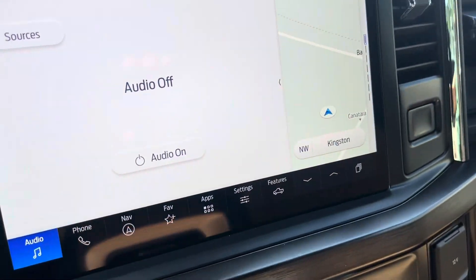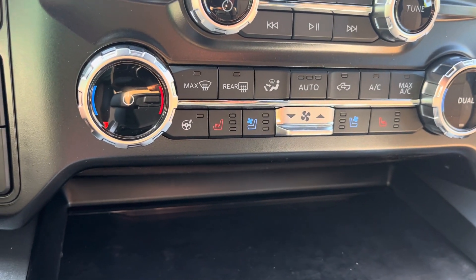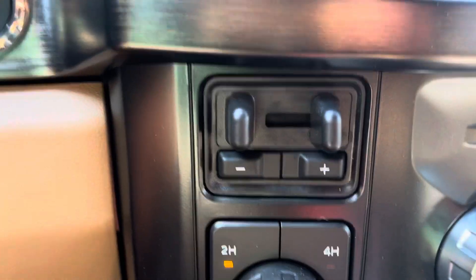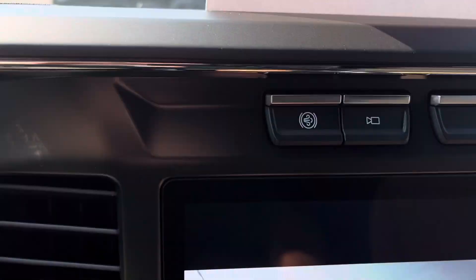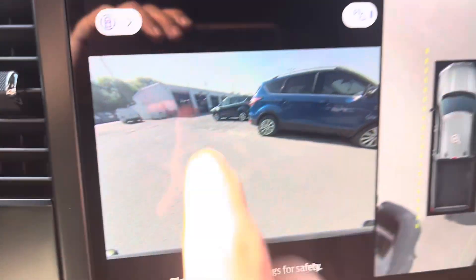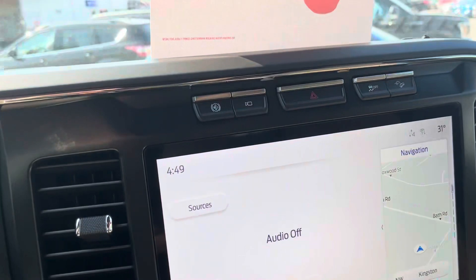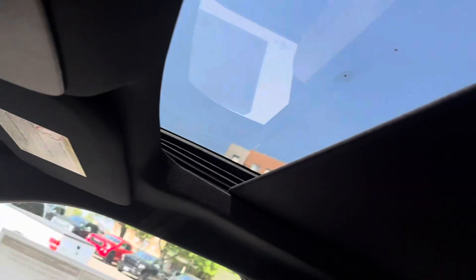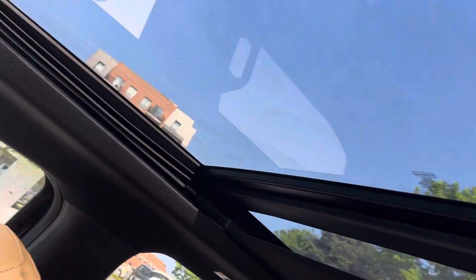Lights and adjustable pedals. There's your screen, heated seats, cooled seats, heated steering wheel, and brake controller. There's your cameras with a 360-degree view. There's your glove boxes and your sunroof. There's your camera — it opens up all the way, and of course this part opens up only.